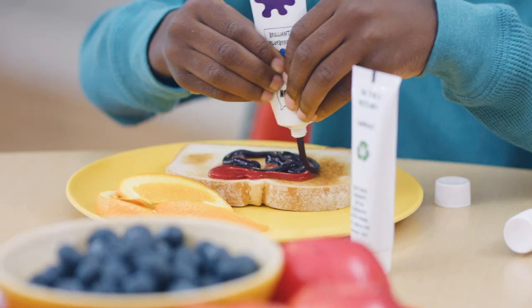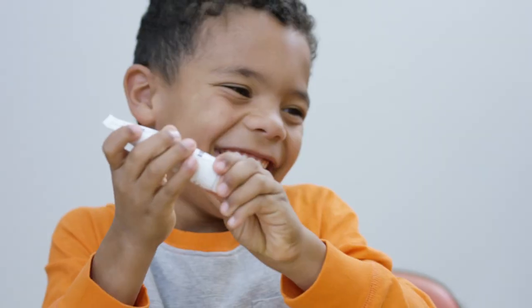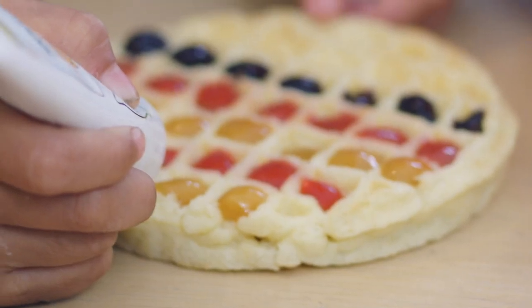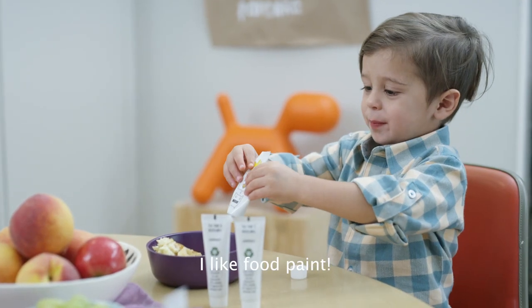I feel like it's a little bit of rain. I can't wait to eat this. This is so much fun. Guys, I do just the best thing. I like fruit paint.